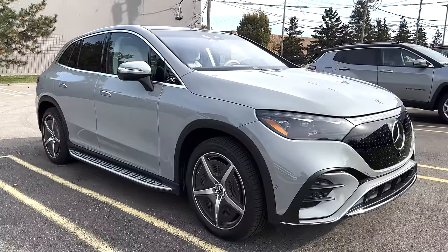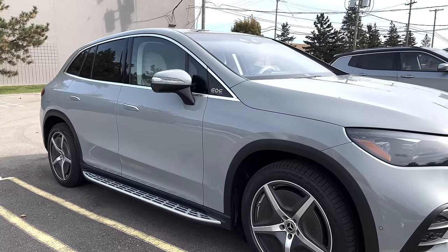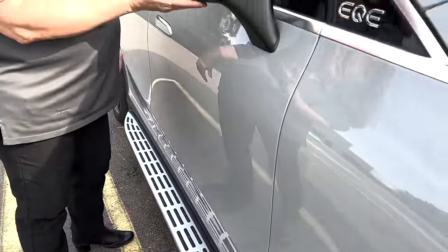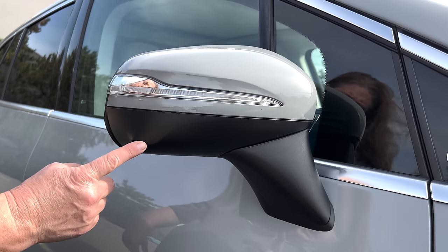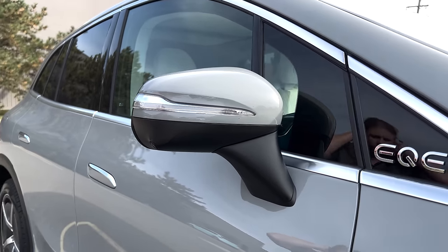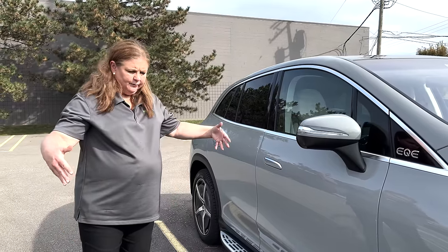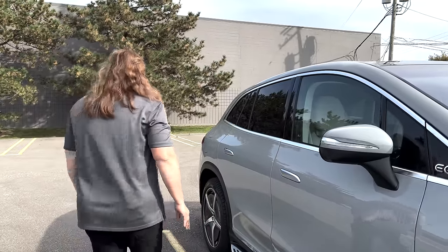Walking around — nice simple classic shape. I don't think you need running boards on a vehicle of this height, but they are nicely lit at night with a spotted kind of pattern. This vehicle has a puddle lamp here that projects the Mercedes logo down. Your camera for the surround view is here, and it does have a very nice surround view — it doesn't have the blind spots that some have right next to the vehicle when engaging the overhead view. It's very inclusive and really well done.